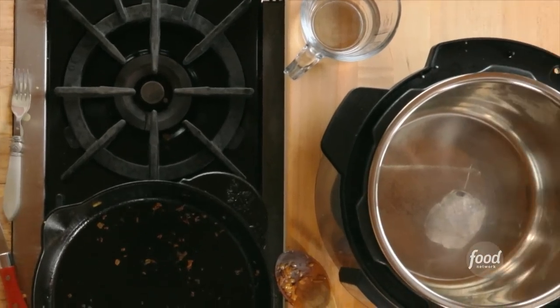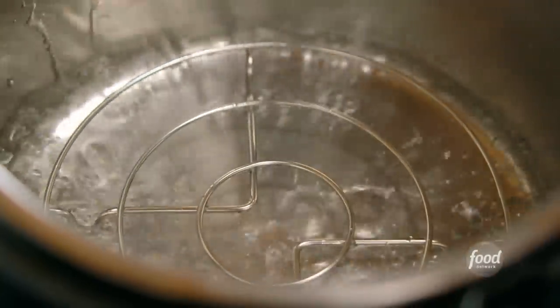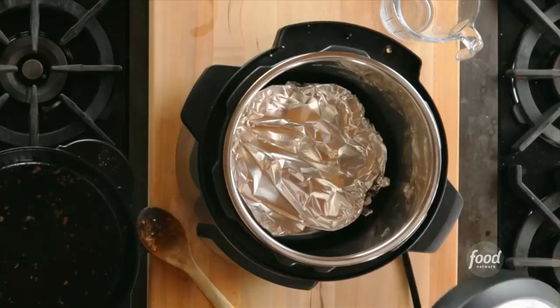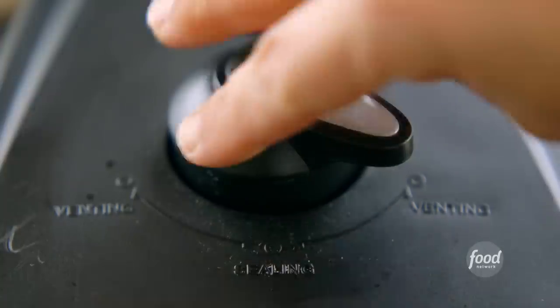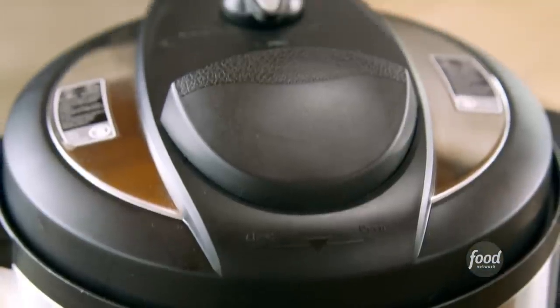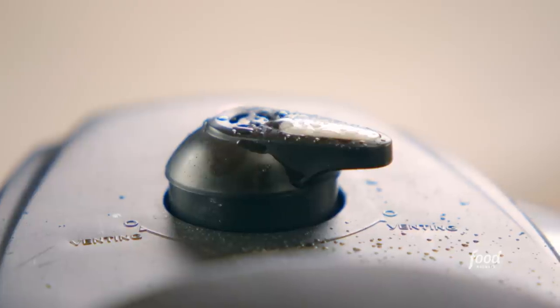Before I put this into the multi-cooker, I'm going to put in the little trivet that comes with it, and I'll pour some water into the machine. Then I'll carefully lower the mold into the machine and the lid goes on. I'll switch the pressure valve to sealing, press steam, and set the timer for 10 minutes. Then let the pressure release naturally for 10 minutes, and use a wooden spoon to set the valve to venting for quick release of the pressure.